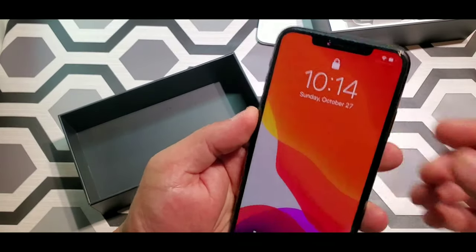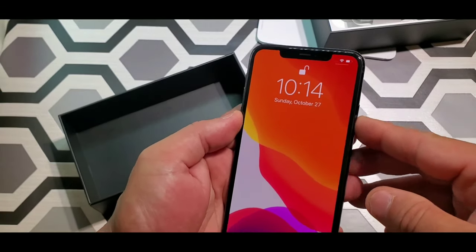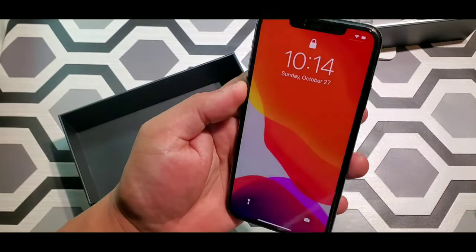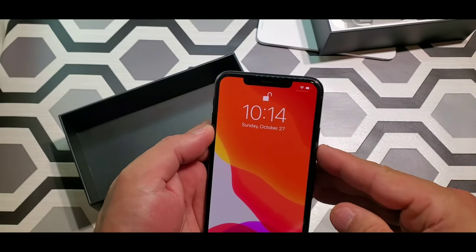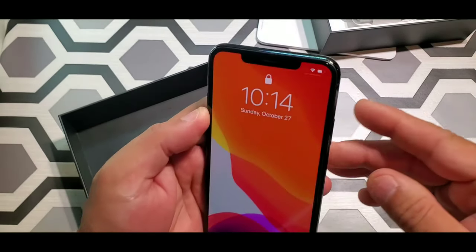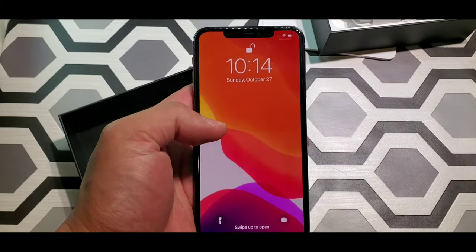Let me come closer. That's fast — that is so fast! Let's try it again, let's lock it. That is like a snap. Let me show you guys again — boom, unlock ASAP, just like that.